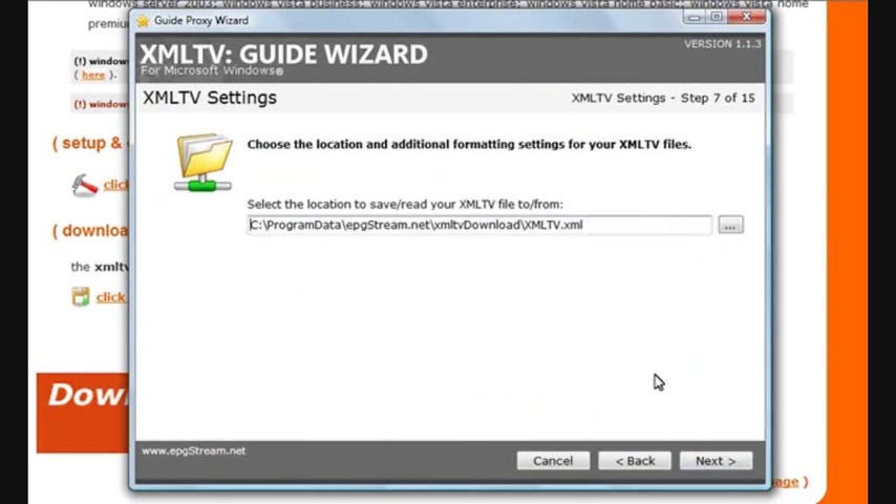This particular screen deals with where to put your data once it's been downloaded. You won't have to change this unless you have problems with the default folder that's displayed here. So click Next.